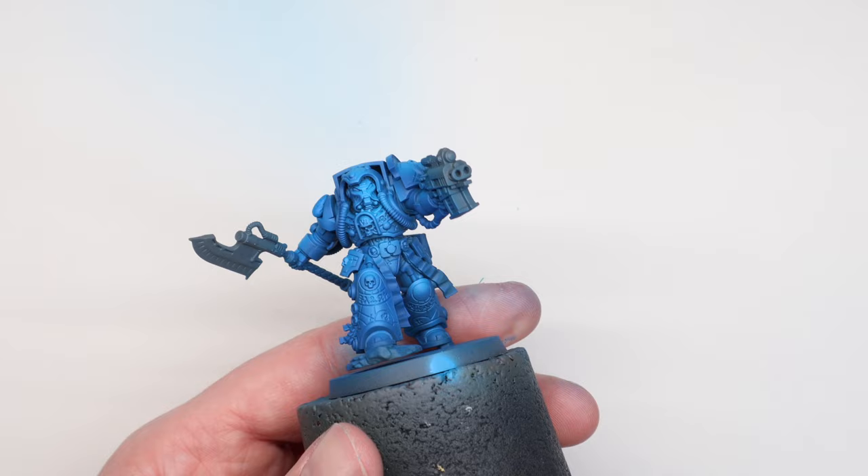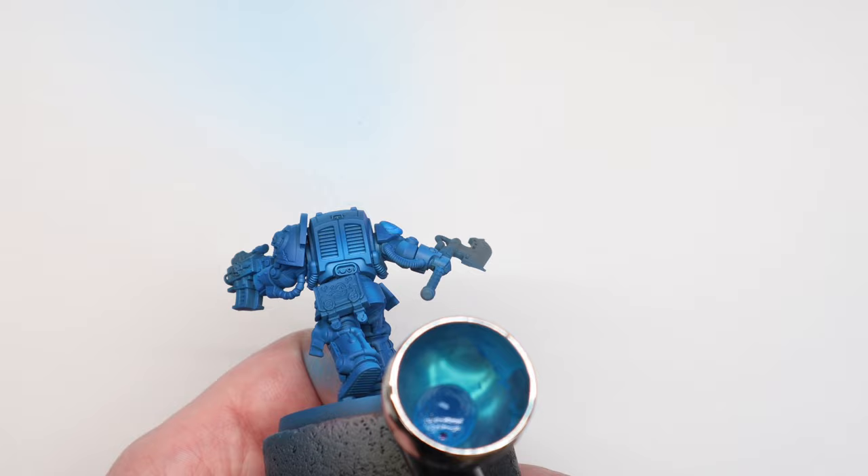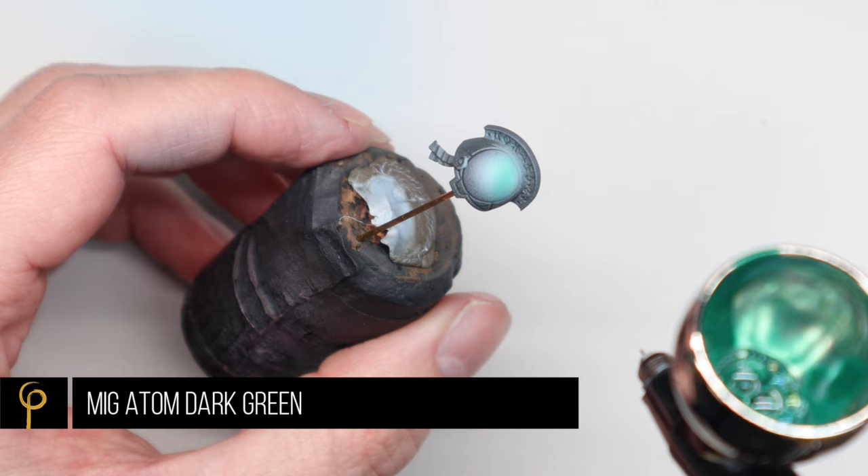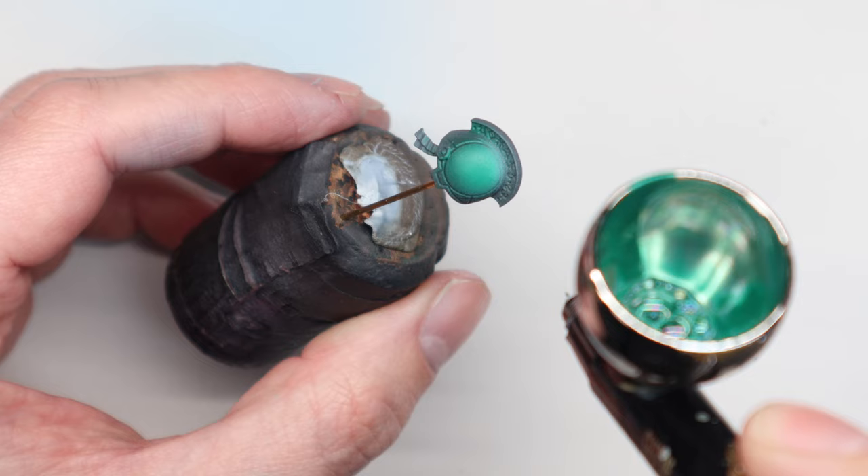I've done the blue exactly as I did the bone colour: Prussian Blue as the base coat, then a 50/50 mix of Prussian and the normal blue as a highlight, then the normal blue on its own as a final highlight, then went back in with heavily thinned Prussian Blue to reinforce any shadows I'd over-sprayed. I also had a go with the dark green Atom paint for the small green areas on this miniature.